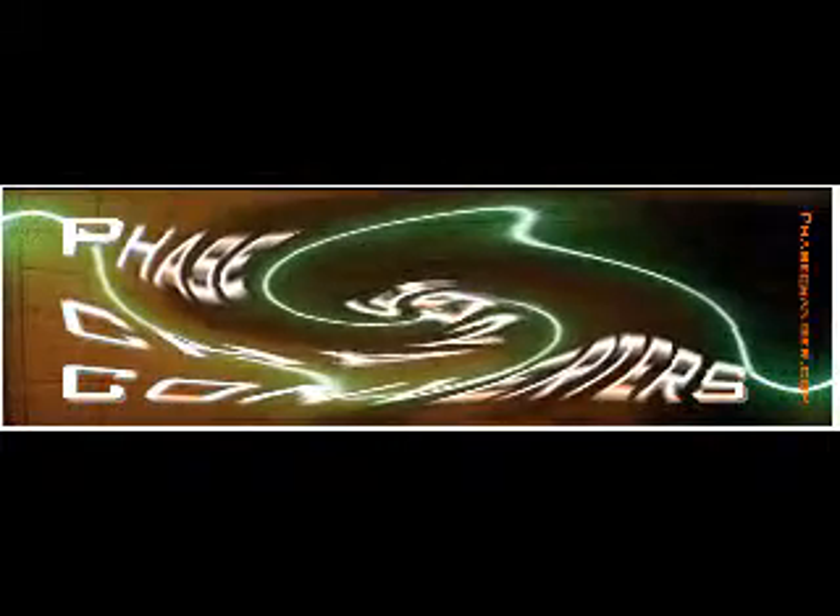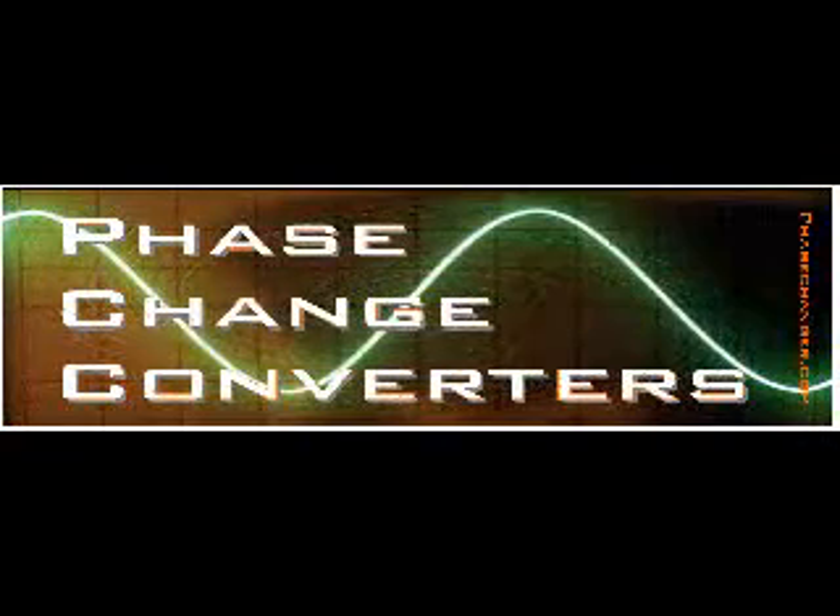Our power converters deliver all the benefits of three phase power without the high installation costs and long lead times of utility supply companies. Phase change converters are a world leader in power converter technology.